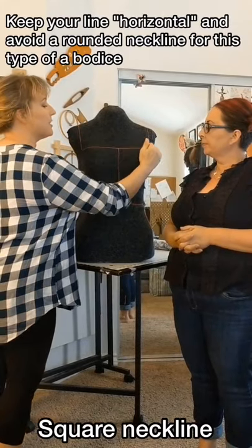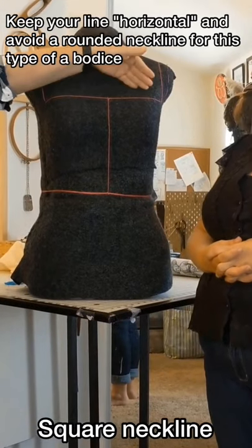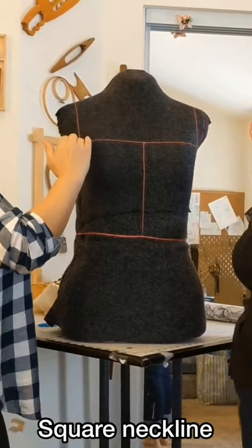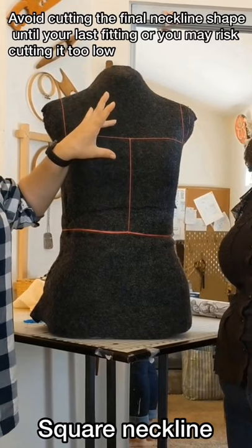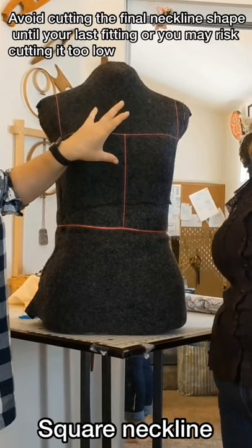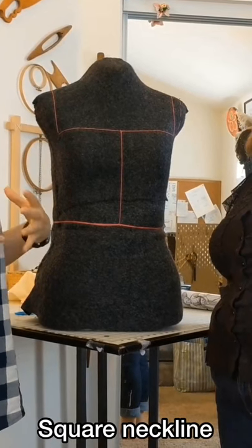One important part is to try to keep the neckline very horizontal. One thing we notice is that it can start to drape in the front, so don't cut too much here — that's very important. A good tip: don't cut too far; wait until you have your actual wool cut out to cut this line.